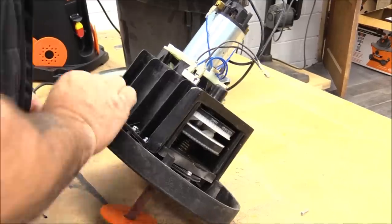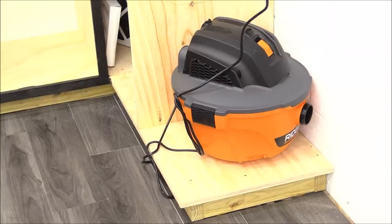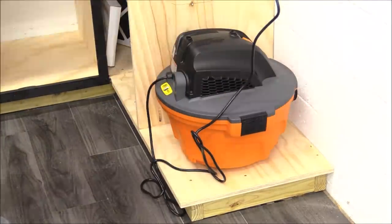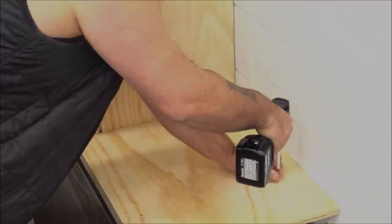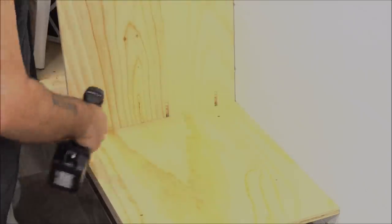Dust collection on these things is also really simple and works very well. I wanted to build this one into the cabinet I'm building into the shop and have dust collection as well, so I bought a cheap shop vac and I'm just going to build that right into the cabinet so I don't have to look at it. I did mess up on my initial measurements for the shop vac space, so I had to extend the bottom out a little bit.